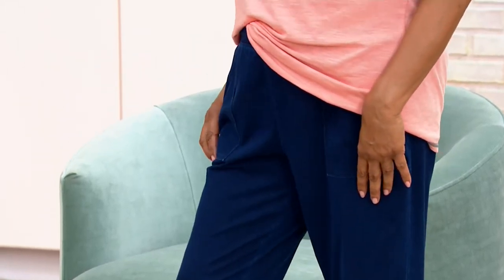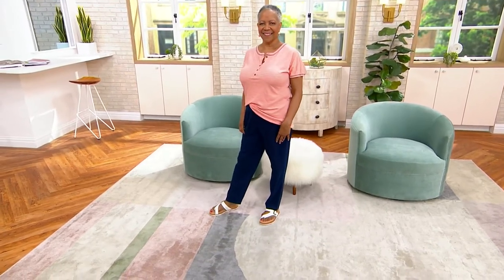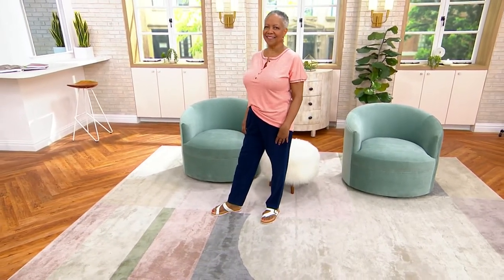We have petite, regular, and tall. With a thousand ordered, think ahead to fall — grab yourself a darker denim choice and a light denim choice. It's $18 and three easy payments. The fit is just perfection.